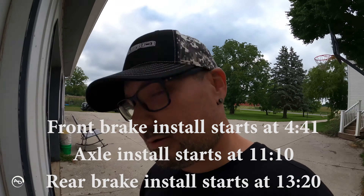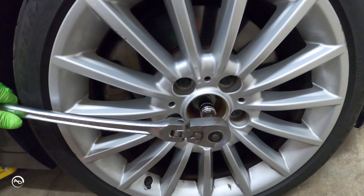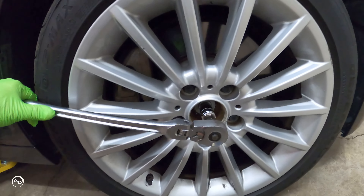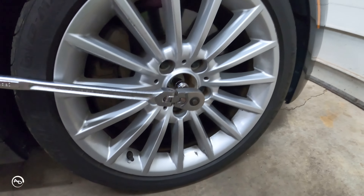First thing we're going to do is take that 17-mil, pry off the center cap on the front two wheels, and then loosen that axle nut — that's a 17-mil and it's way easier to do while it's sitting on the ground. I'm going to line it up with the car lift, make sure it's in the perfect spot, get those axle nuts loose one on each side. I got the center cap off — I need some new ones because somebody's beat the crap out of them. Just going to knock her loose on each side, then get the car up, get the wheels off, and start disassembling the brakes.